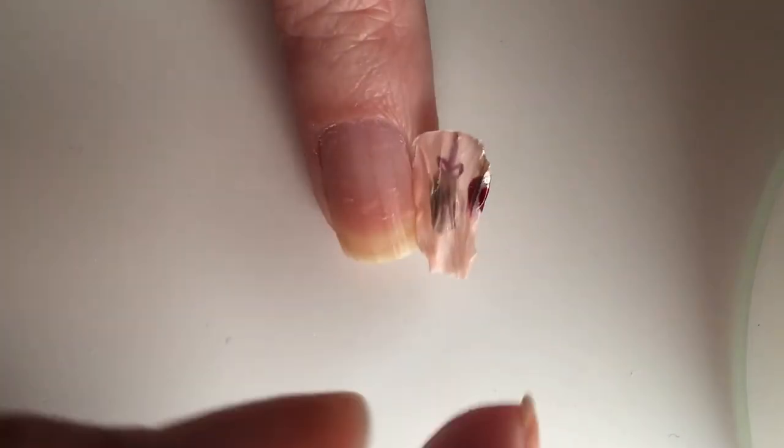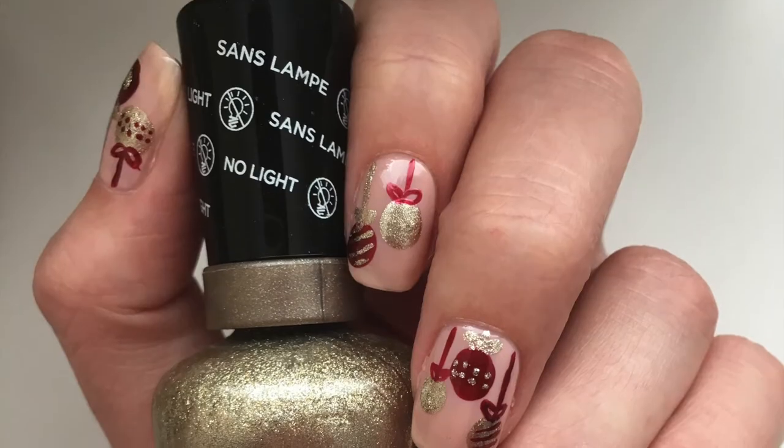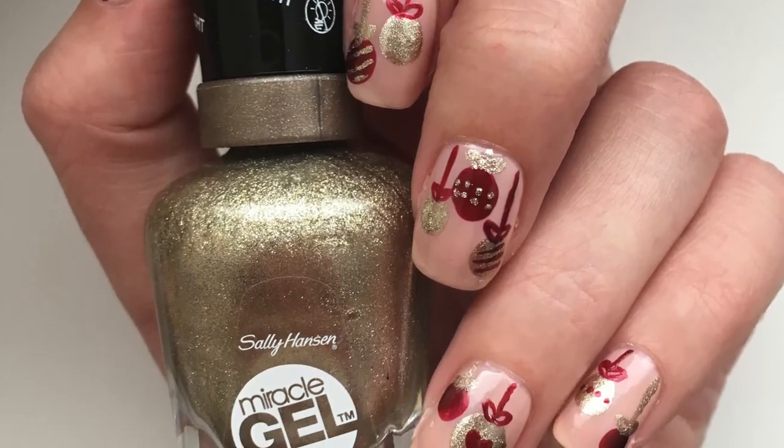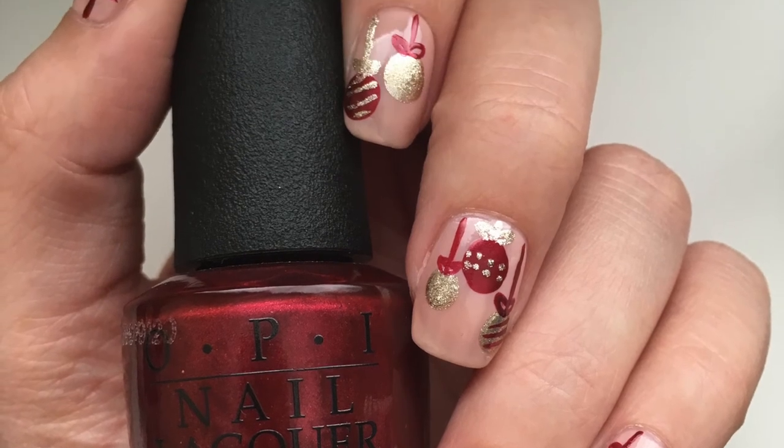Thank you so much for watching my Christmas ornament nail tutorial. I really hope you enjoyed it. Don't forget to give this video a thumbs up if you did, and subscribe to see more. I'll see you next time. Bye!